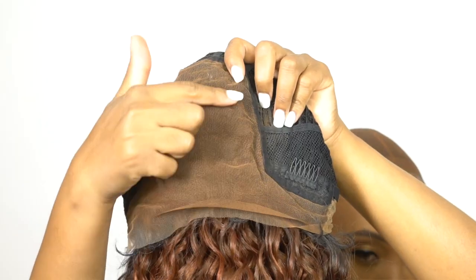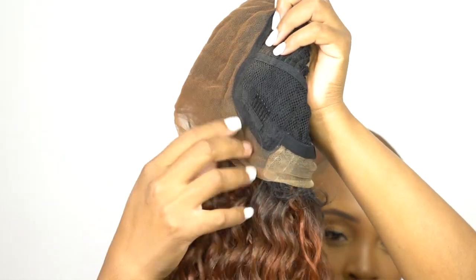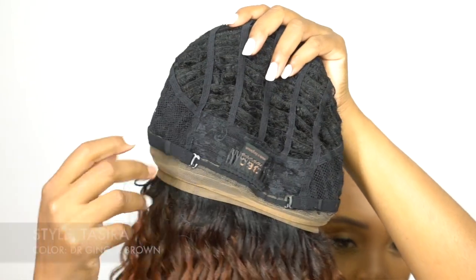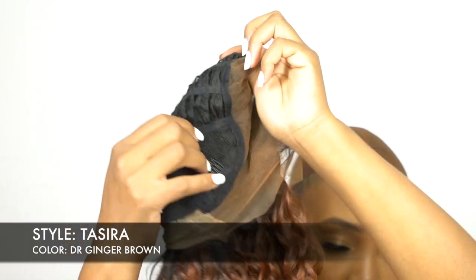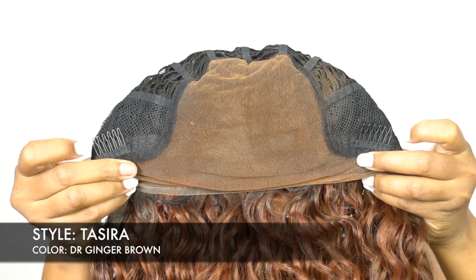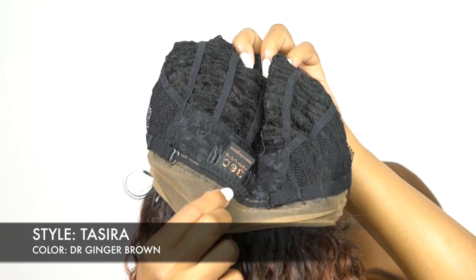It's a 360 frontal lace wig, so there's lace all the way around the wig. There's a 13 by 6 hand-tied lace frontal up front that you can part wherever you want to, and then the lace goes all the way around even at the back. At the back the lace is a little bit stretchy, but it's very soft. For the rest of the cap you have two combs up front, one at the back, adjustable straps, and regular cap construction apart from the 13 by 6 frontal up front.